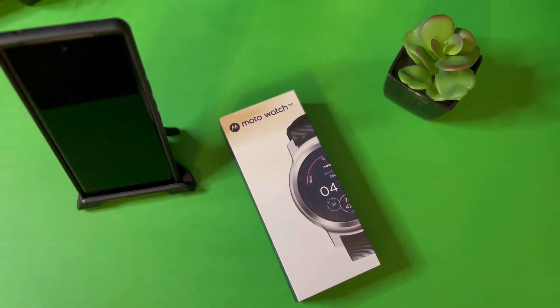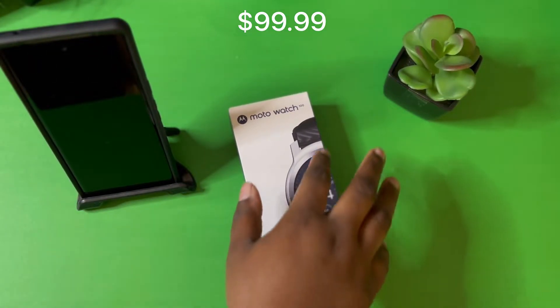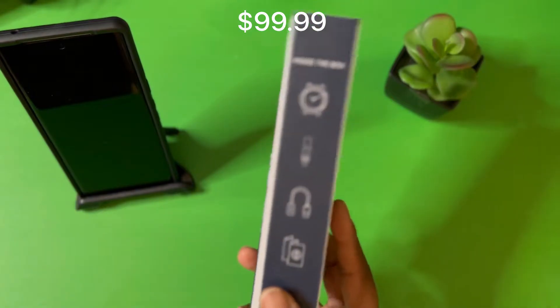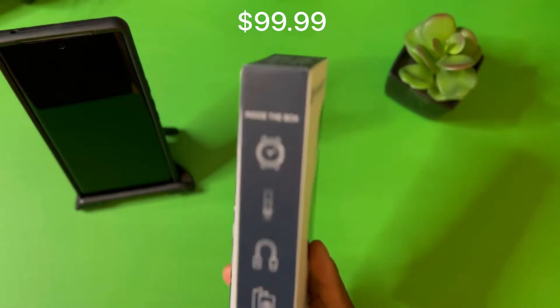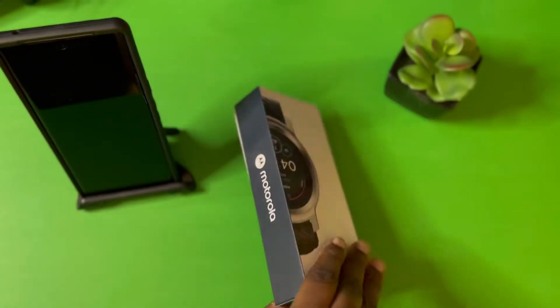So let's just jump into it. As you can see, this is the Moto Watch 100 — a new smartwatch that Motorola just came out with not too long ago. It runs $99.99, which is not bad — a nice price for a smartwatch on the budget. He sent me the silver one with the black band. Inside you get the watch, the band, the USB Type-C charger, and your instructions.